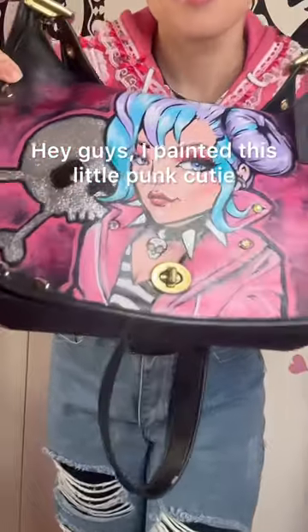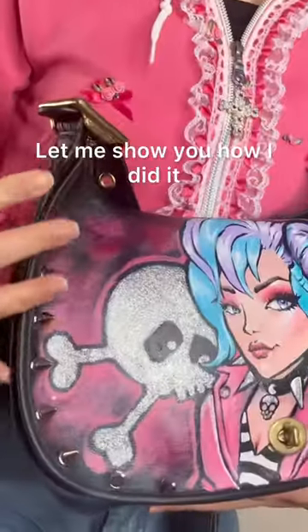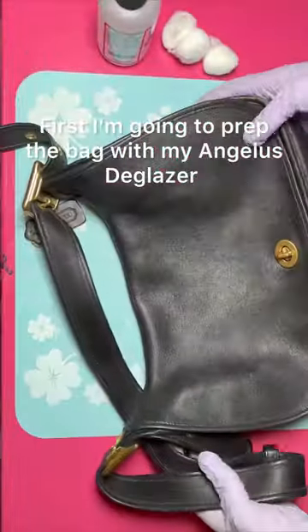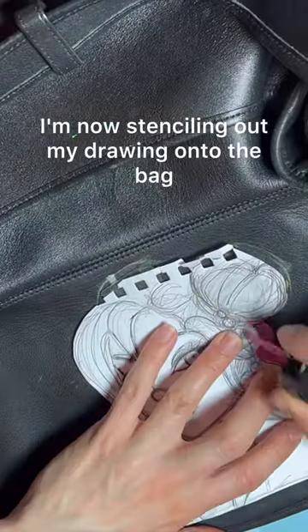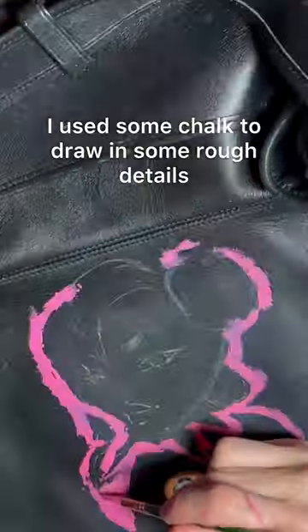I painted this little punk cutie on a vintage Coach bag — let me show you how I did it. First, I'm going to prep the bag with my Angelus D-glazer. This gets rid of the factory finish and allows your leather paint to stick. I'm now stenciling out my drawing onto the bag using some chalk to draw in rough details.